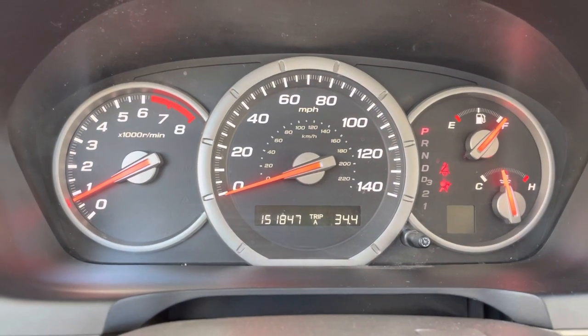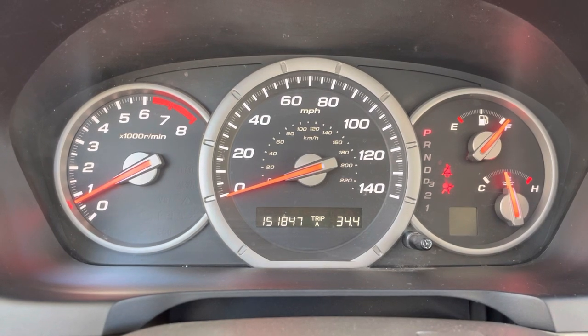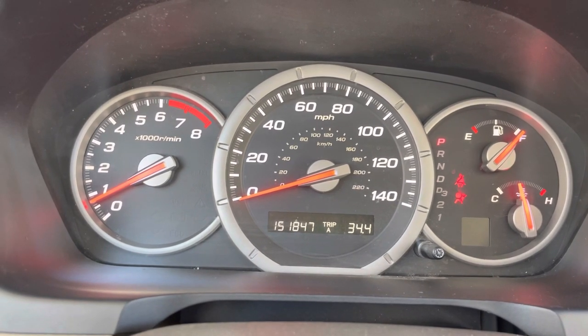So before you go through anything else, if your brake light is on, I highly recommend filling the brake fluid reservoir. I think it's about $2.50 on Amazon, or $4 at O'Reilly.